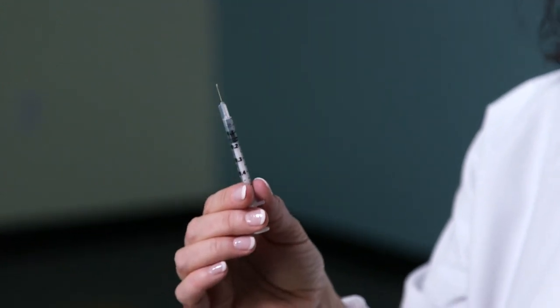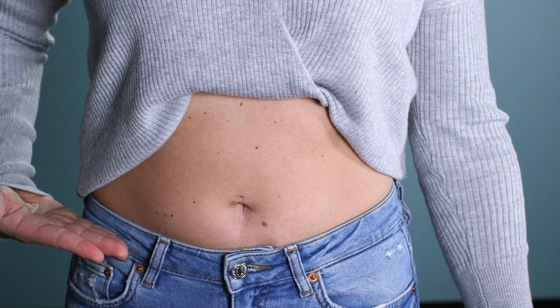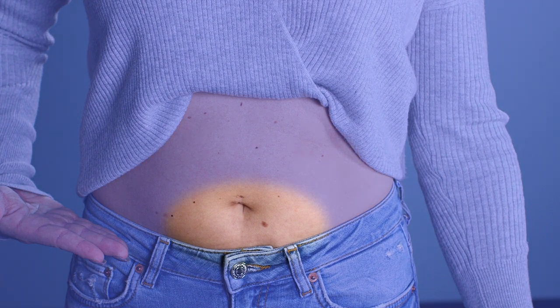You're now ready for your subcutaneous injection of Luprolide Acetate. For subcutaneous injections, make sure you wash your hands with soap and water. The most common site is the abdomen, using the left, right, or below the belly button, staying approximately one to two inches away from the belly button. You can also use the back part of the upper arm or the outer aspect of the upper thigh.